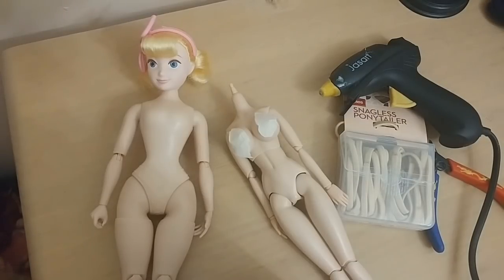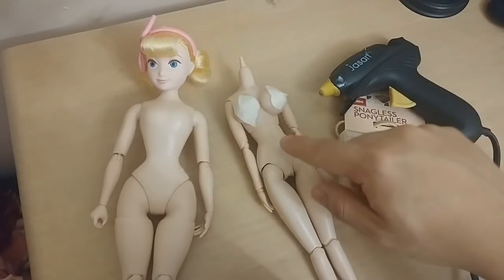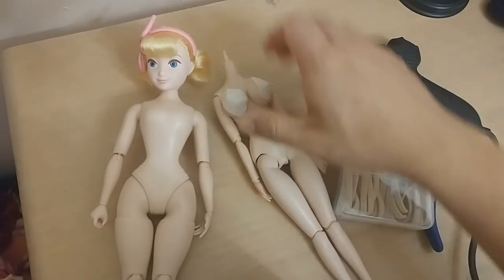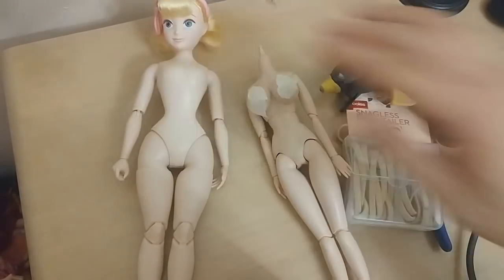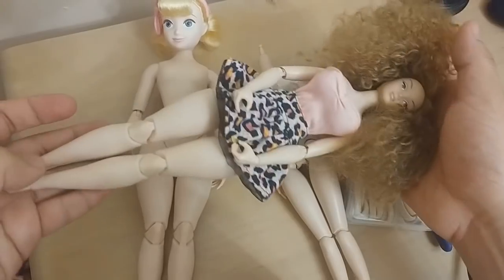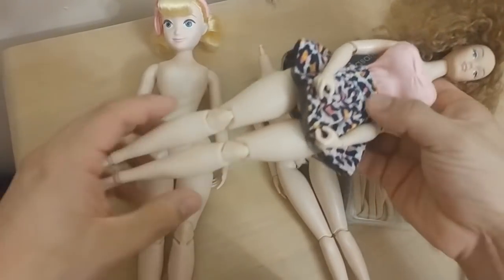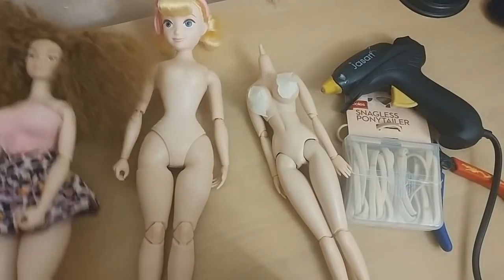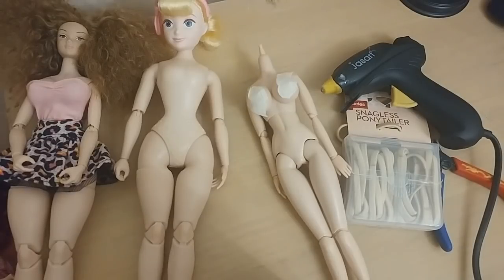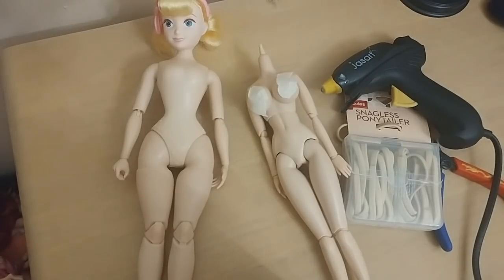Hey everyone, John here. Today I'm going to show you how I hybridized this 27 centimeter tall Volks body — the top half — onto this body. As you can see, she has Bo Peep's hips but the Volks upper body. Forgive my voice; I'm very sick right now, but hopefully that won't be too much of an issue filming this.